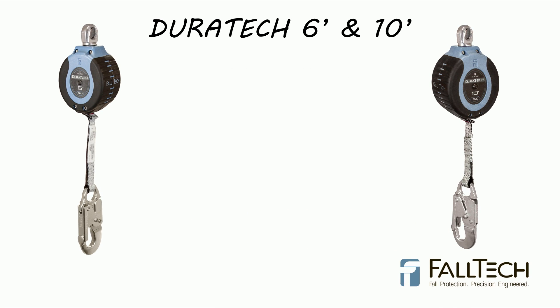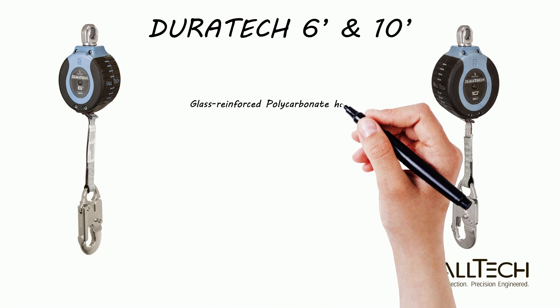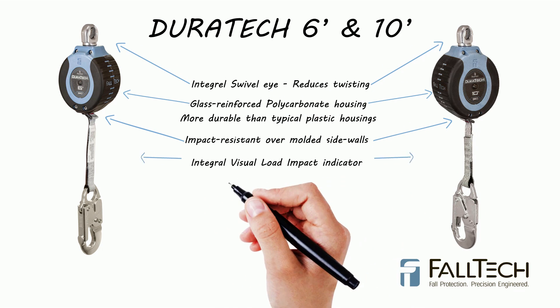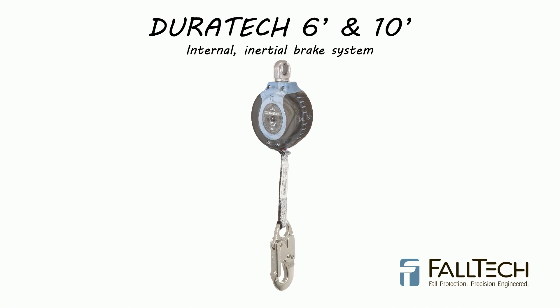The Duratec Compact Web SRD consists of a durable, glass-reinforced polycarbonate housing with impact-resistant over-molded sidewall integral swivel, a visual load impact indicator, and abrasion-resistant webbing. The internal inertial brake system eliminates the need for a shock pack.